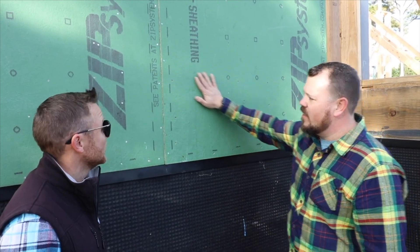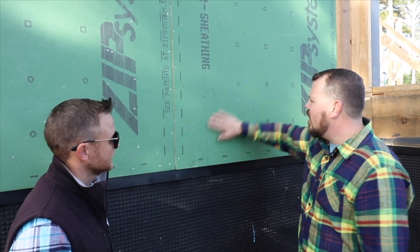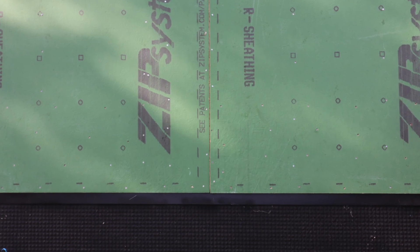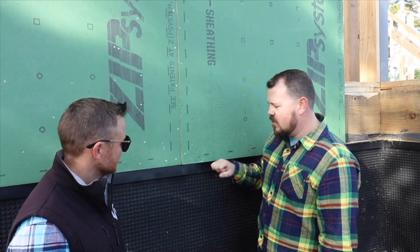So you're proud, and then this is your air and water barrier and all the seams are taped. You guys aren't going to bother treating any nail heads unless they're over-driven, right? It's just taping the seams like Huber says. And so then the water comes down and we have to detail from here to the foundation.